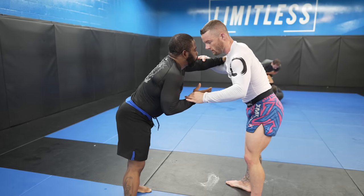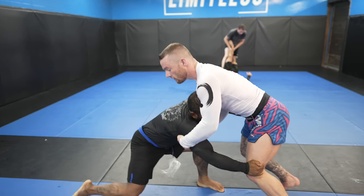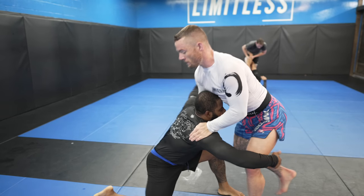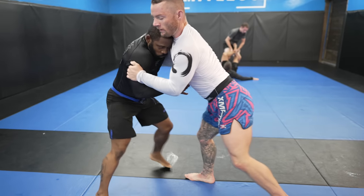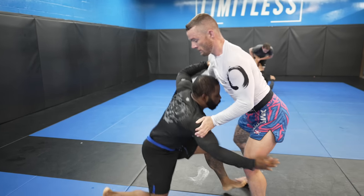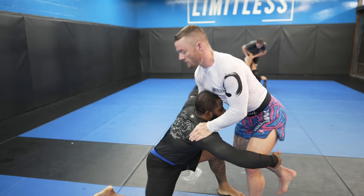He shoots for my hips again, but does so from a bit too far away, which gives me time to bring my legs further away from him. He shoots with his lead leg up and his back knee down — the opposite of what he should be doing when dropping a knee to change levels. If I were to sprawl heavy on him, I could potentially buckle and injure his left knee, and he has no ability to drive off the mat with his right knee on the mat rather than his foot.